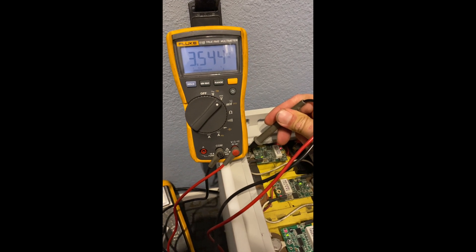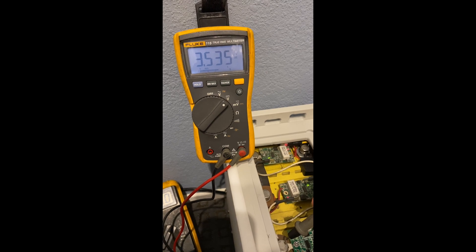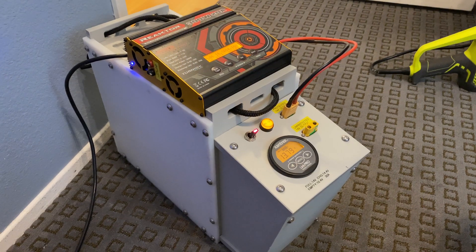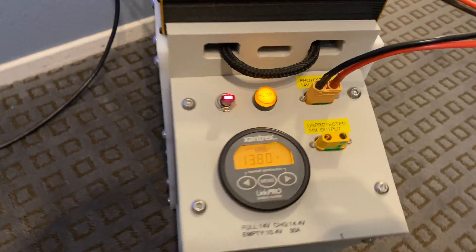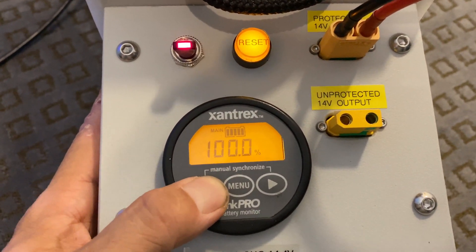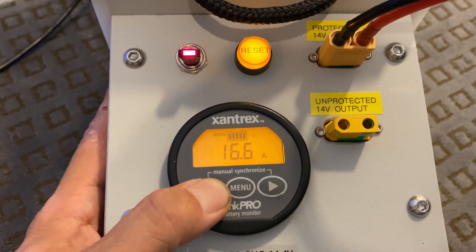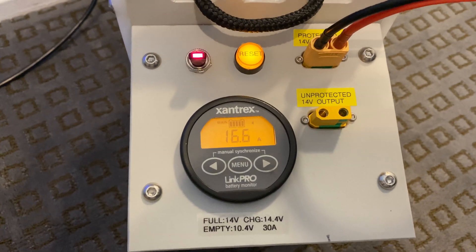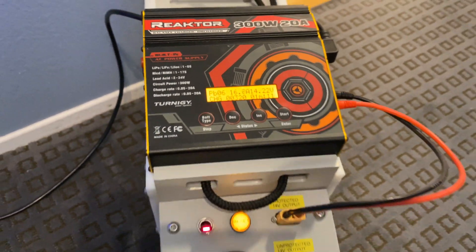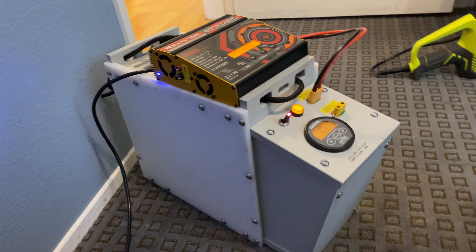Here I'm measuring the voltage of each cell to see how well balanced they are — all within 10 millivolts of each other, which is really good. I have the battery all wired up and I can display voltage, time remaining, percent charge, amp hours, and amps on the meter. It shows I'm charging with about 16 amps, and my battery charger fits on the top perfectly — I can charge from AC or DC sources.